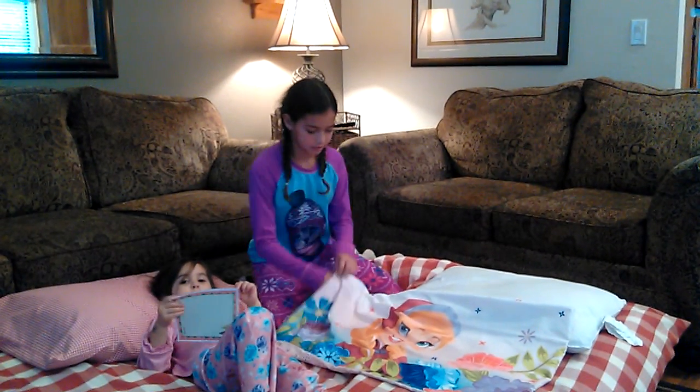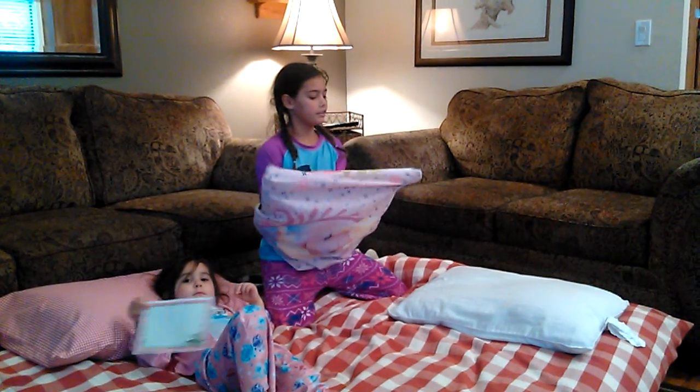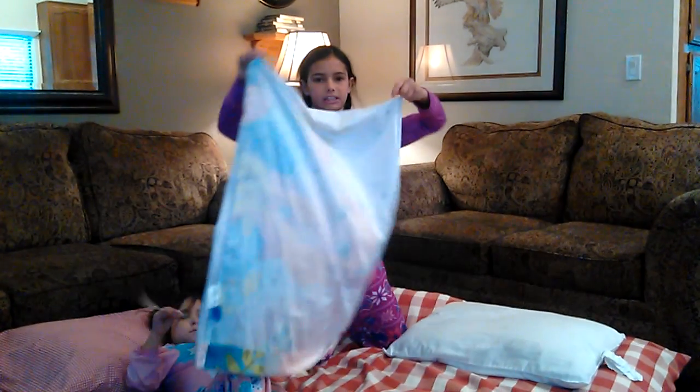First you're going to take your hands and put them inside the pillowcase. You're going to make sure you touch the corners, and then you're going to flip it inside out so it looks like this.